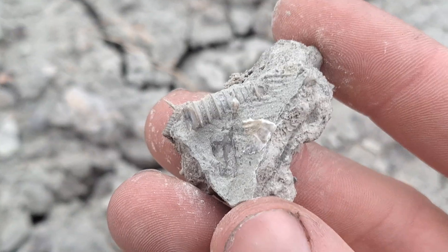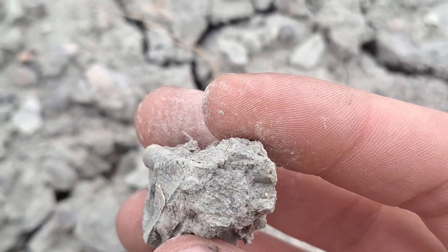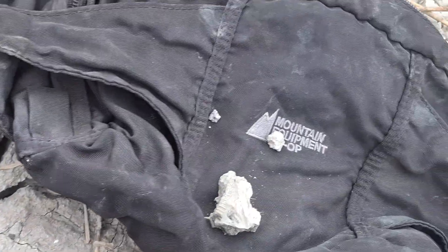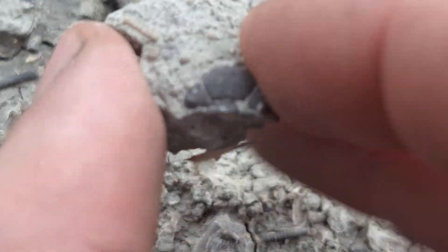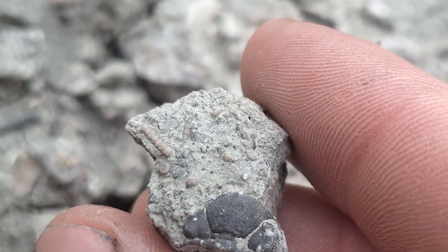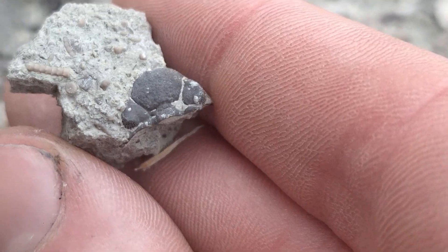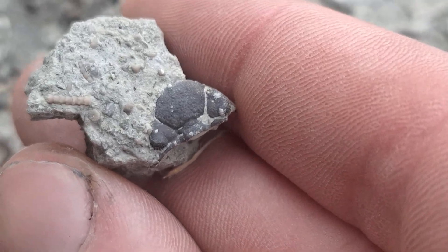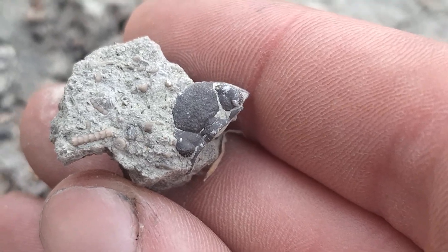This piece has some crinoid in it — always good to check because you never know if at the end of the crinoid there might be a calyx. I don't see anything but I'll put it on my bag. We have ourselves a little trilobite head here — probably an Eldredgeops rana. Nice — we'll keep looking.